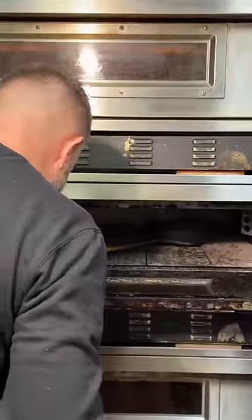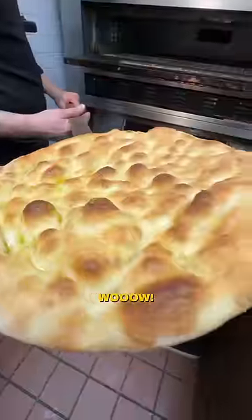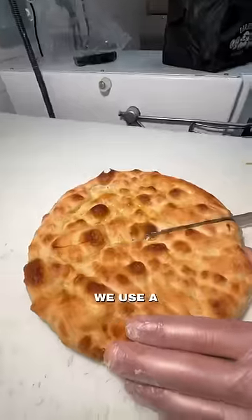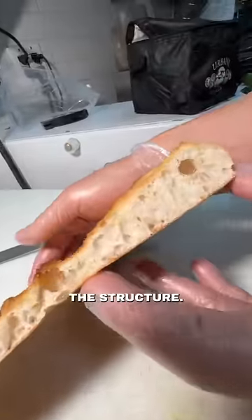Now let's look at the pizza. Perfect. Wow. We're gonna cut the pizza in six parts. We don't wanna ruin the structure, that's why we use a bread knife. We wanna keep the structure.